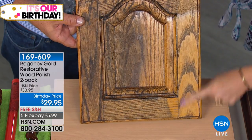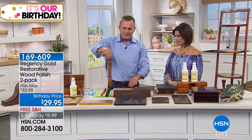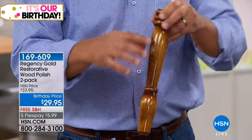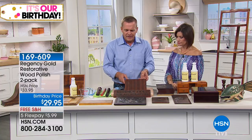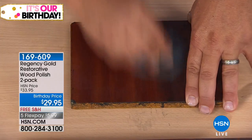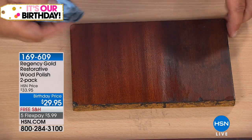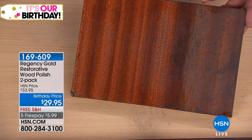That original oak chair leg — it looks like a record finish, and that's the finish Regency Gold is going to reveal because that's the original finish on the piece of furniture. If you have a matte finish — wood paneling or any matte furniture — Regency Gold will never give you a false shine. Some store-bought polishes make your wood look shiny, then that shininess fades. With Regency Gold it reveals that beautiful matte glow; it's not going to make a matte finish shiny like other wood polishes do.